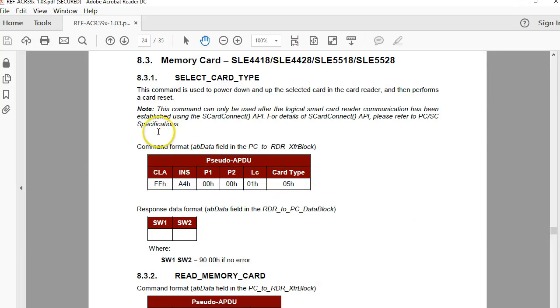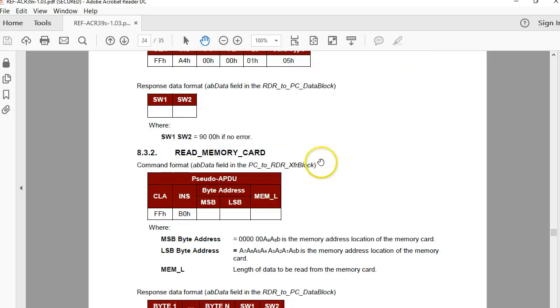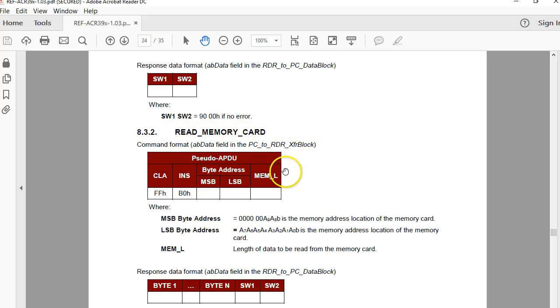In the ACR39U documentation on page 24, you get information about how to access this tag. You first select the card type — the number is 05, which was 06 in the case of the 5542. There is a command to read the memory. Unlike the 4442, you have 2 address bytes here because you have 1024 memory bytes, which requires 10 bits.